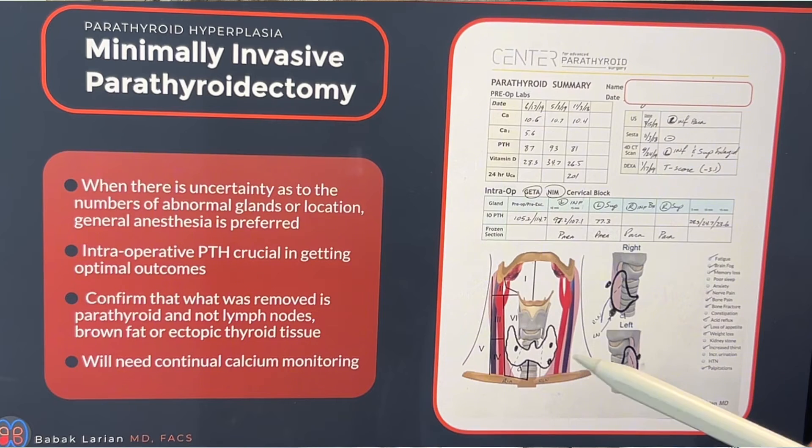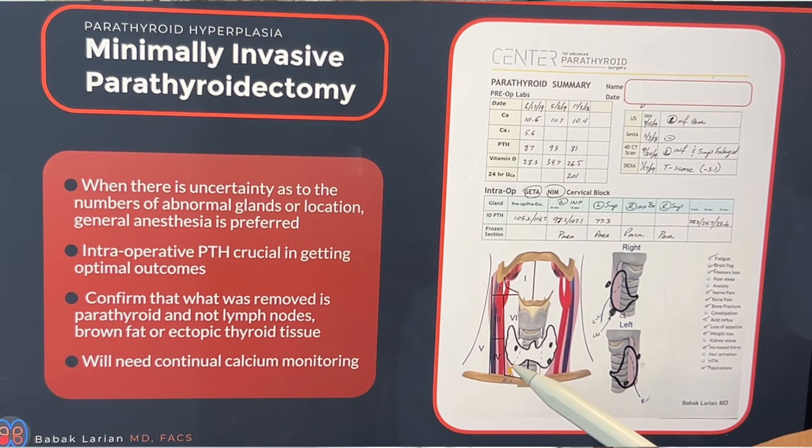I always draw what I found during surgery so that I know which parathyroid I left behind. That way, if this person 10 or 15 years down the line needs another surgery, I know where that parathyroid is, where the nerves are in relation to it, and how to address this person's disease again.